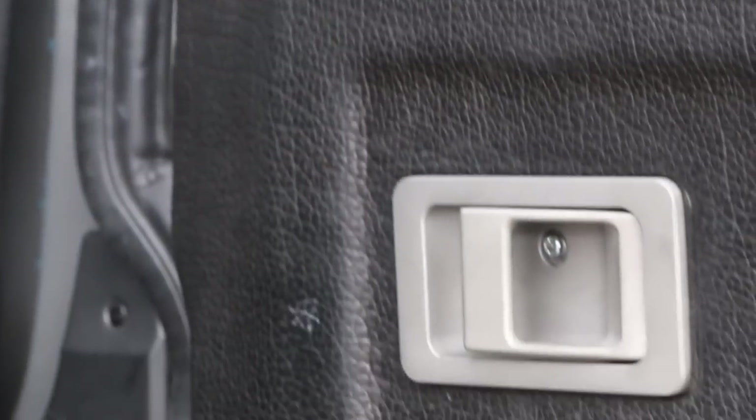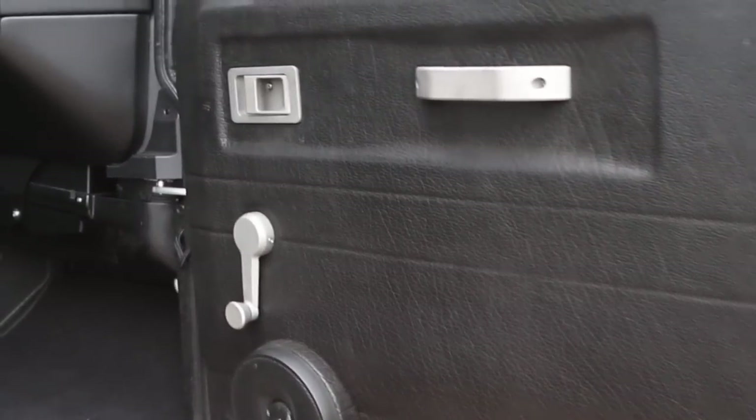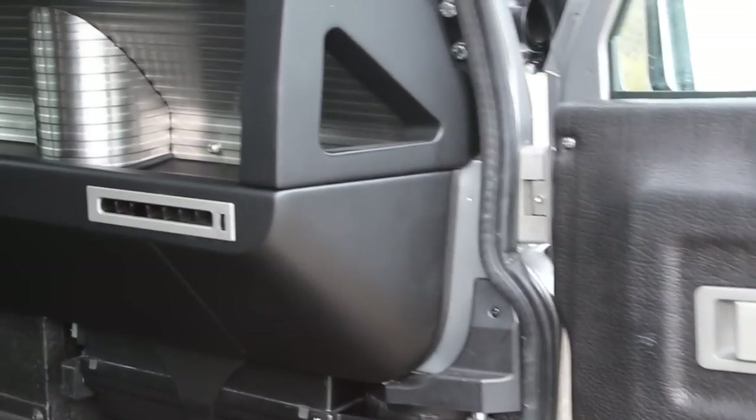Here are all those CNC trim pieces on the door, final assembled. Pardon the fact that this truck is filthy and hasn't been detailed — the weather's been pretty nutty here as we do our test drive miles, so we'll shine it up before it goes to the client.